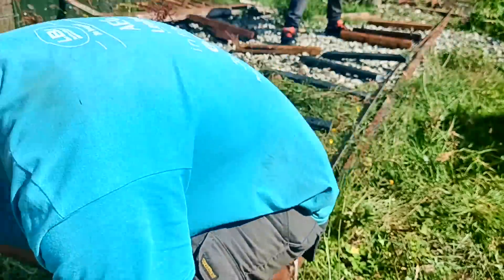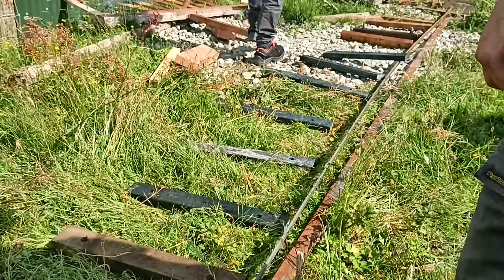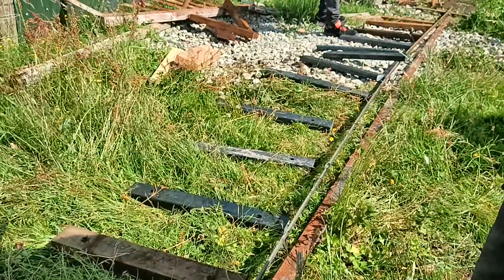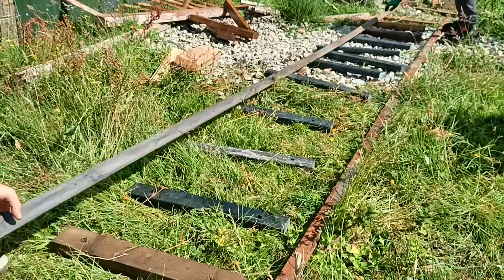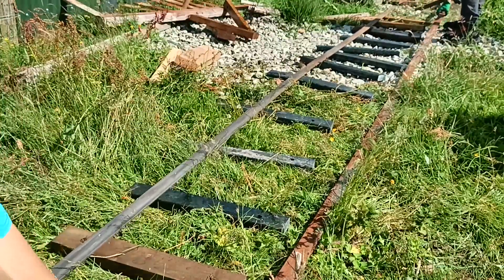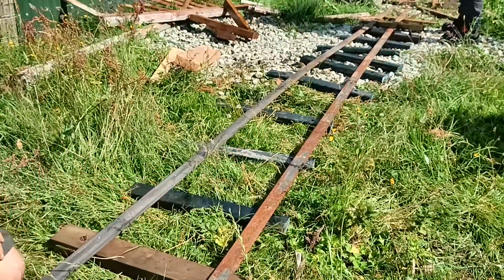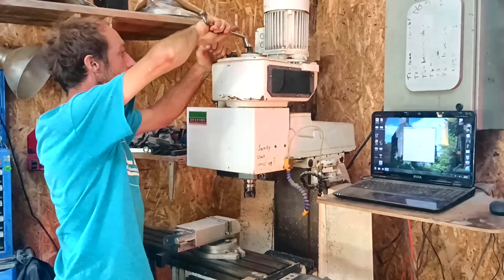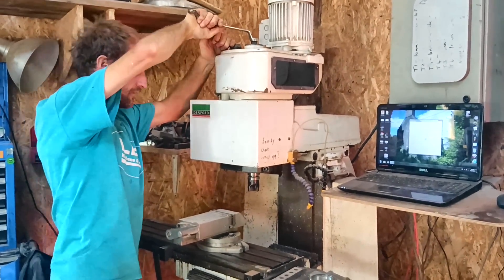Unfortunately, the gap was just a little over the length of the steel, so it needed an extra fish plate in the middle. That's okay because Will kindly used his marvellous milling machine to cut the slots and drill the holes to make some fish plates for me — and we're going to need loads of them for the rest of this track.